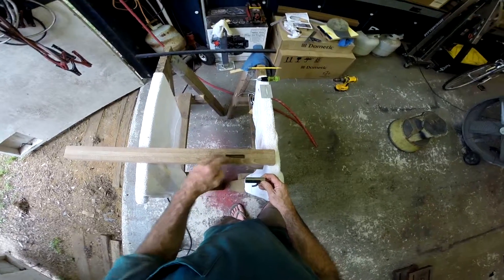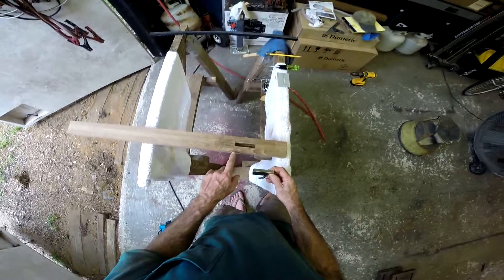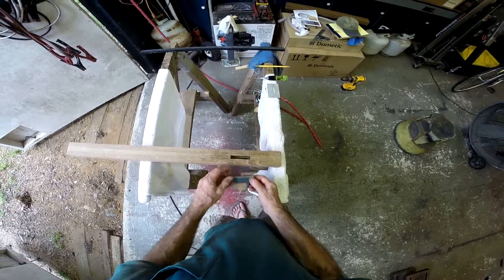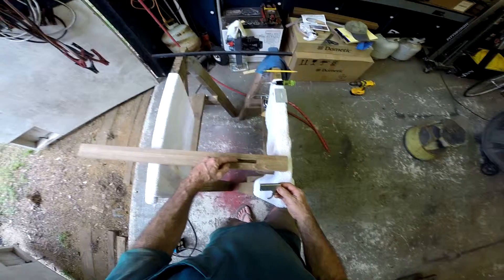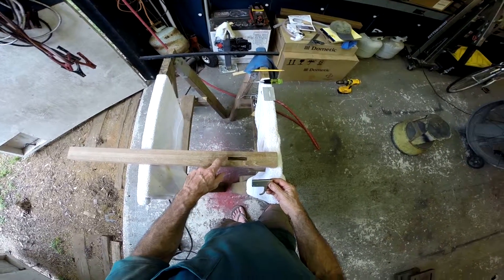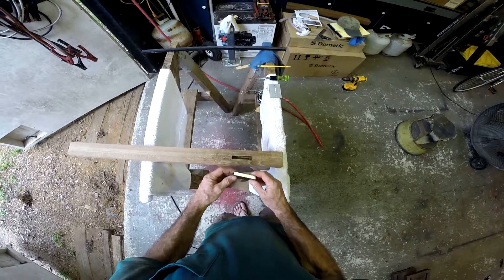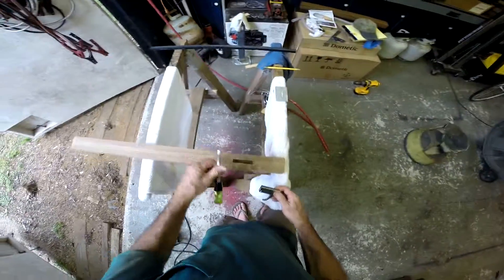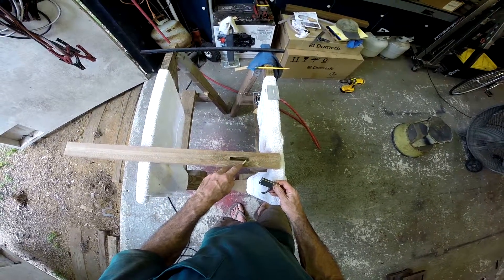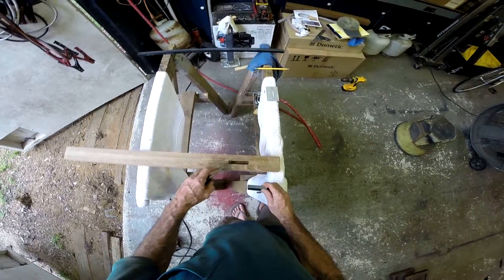So a half an inch on the first pass. You can see my lines on here where I marked it out, exactly where I wanted it — right in the center, as centered as it can be. Then router a half an inch, and then go your other half an inch plus the eighth and router it out. Then you'll need a nice sharp quarter-inch chisel to square the corners up so it fits down in there nice and snug.